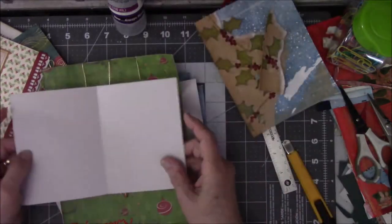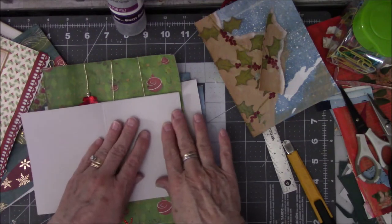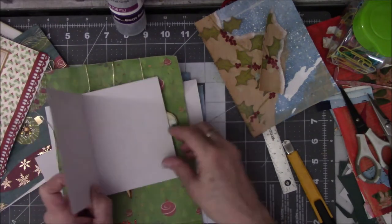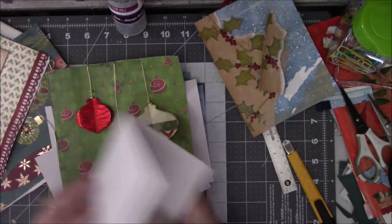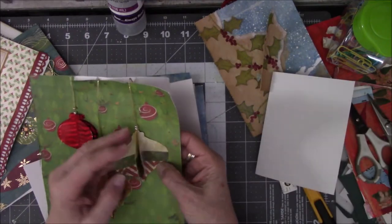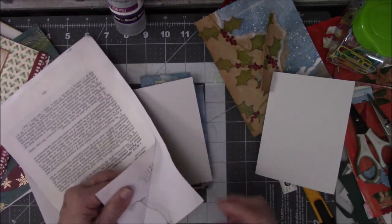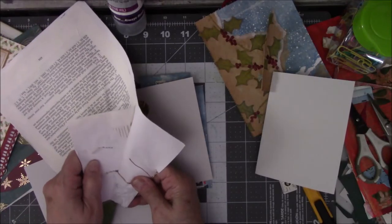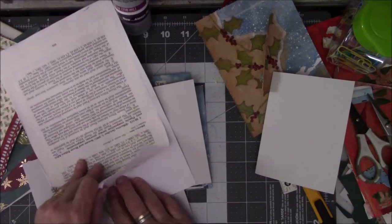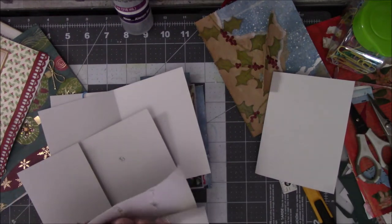I might have to take these off and put them down on other Christmas paper. I really like these things and I don't want to ruin them, but trying to get them off of here I just might end up doing that.